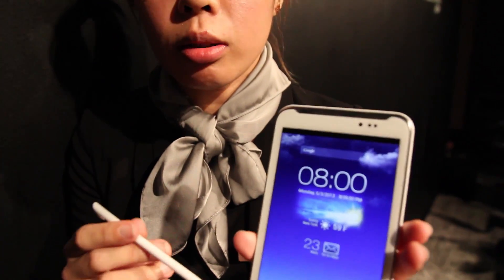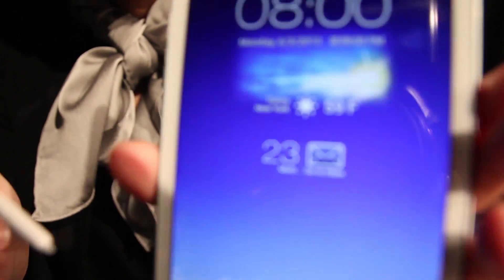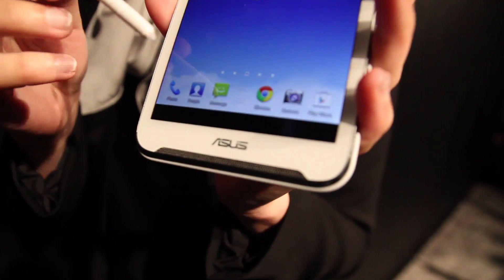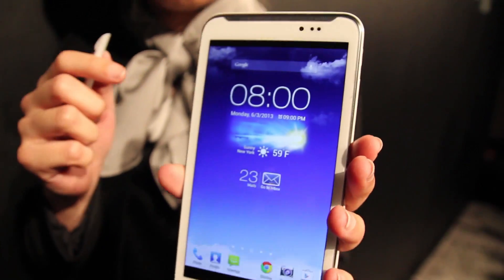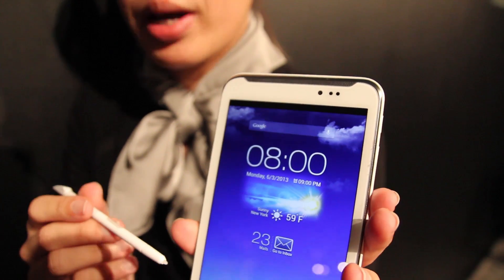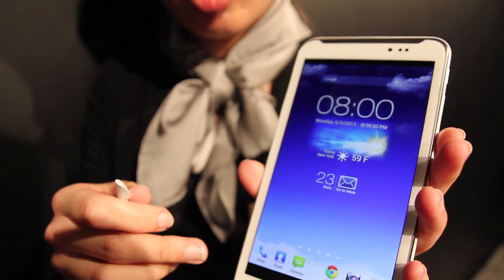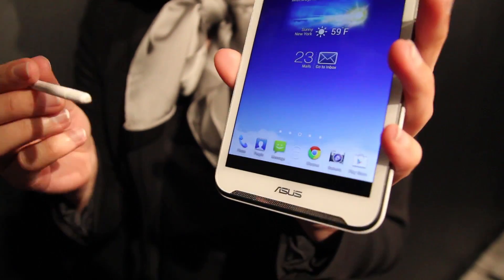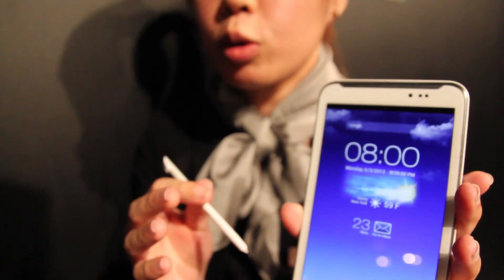The resolution for this one is 1980 x 1020, so we can provide a better, clearer picture to our users. The camera is 8 megapixel on the rear and 1.2 megapixel on the front. This is a 6 inch display, so when you hold the phone, it's not too big to use.